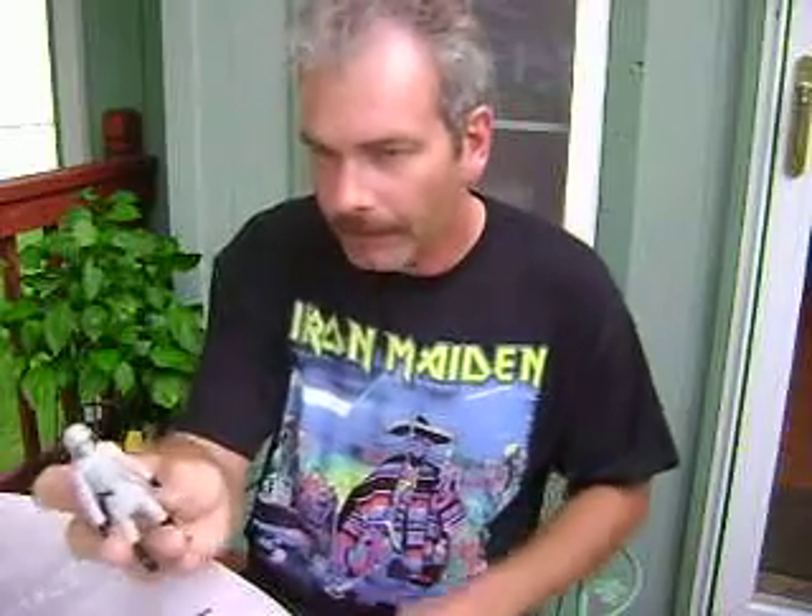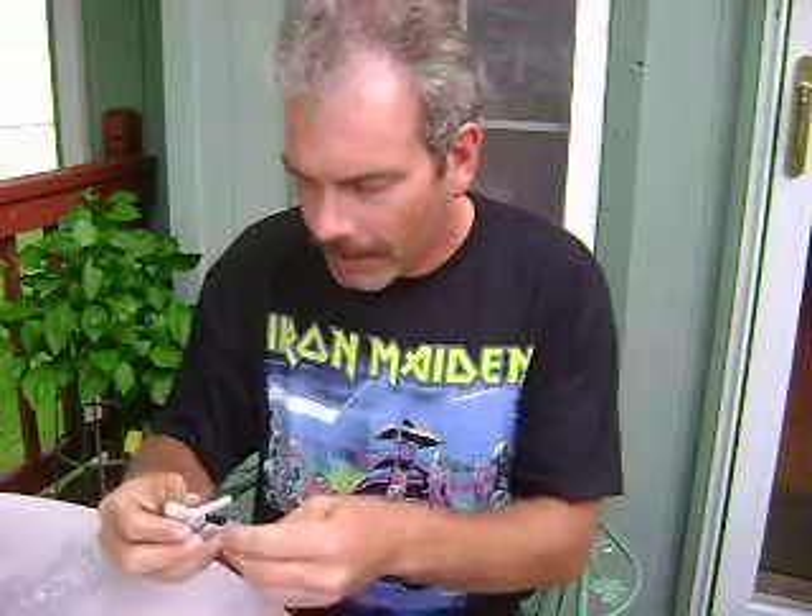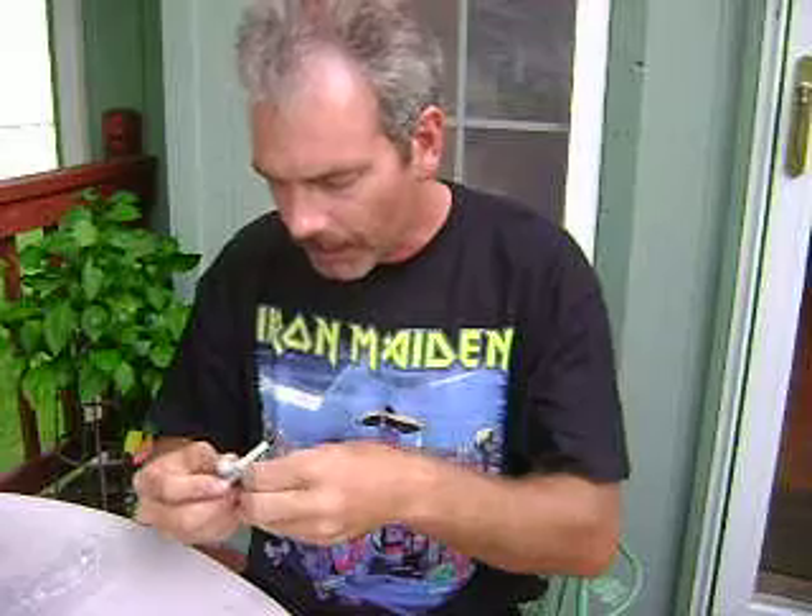This is a removable helmet, of course. He comes with the same sort of Imperial blaster, and it fits very nicely in his holster.